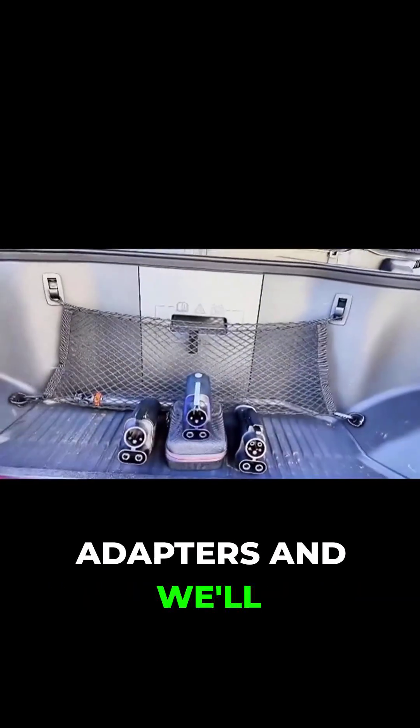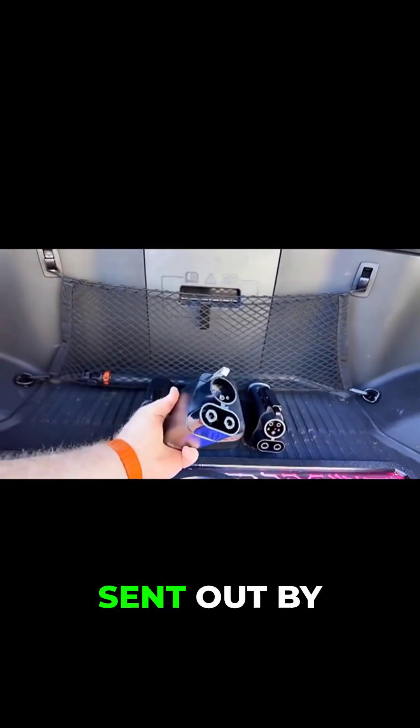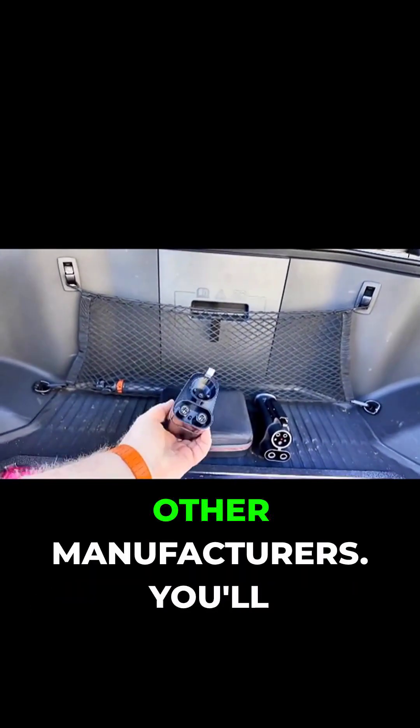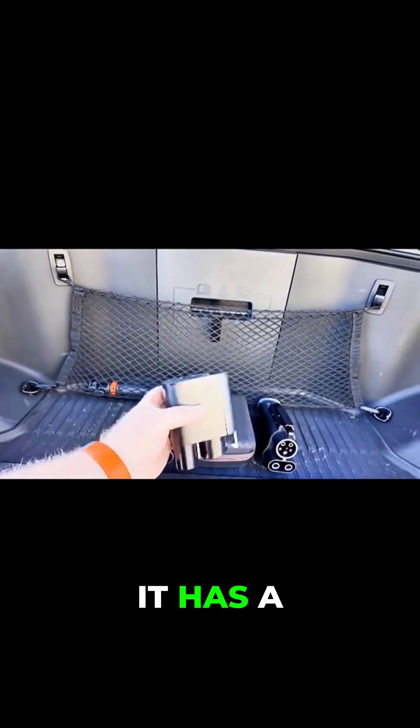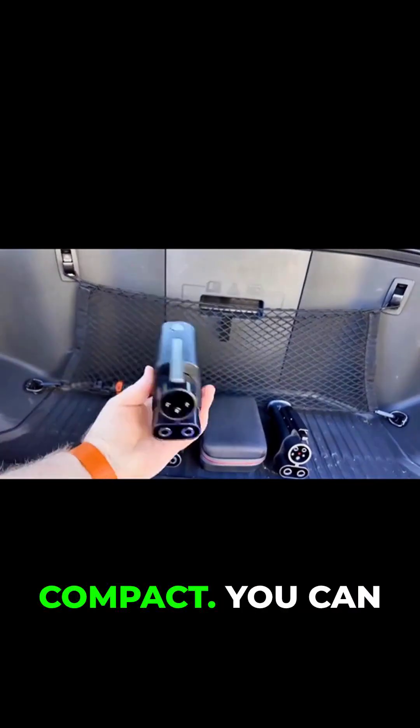So now let's check out these DC adapters, and we'll start with the original. This is the Tesla-designed adapter that was sent out by Ford and Rivian when the Tesla Supercharger network was first opened to other manufacturers. You'll see here that it has a plastic case all the way around. It's about a two-pound adapter, very light, very compact.